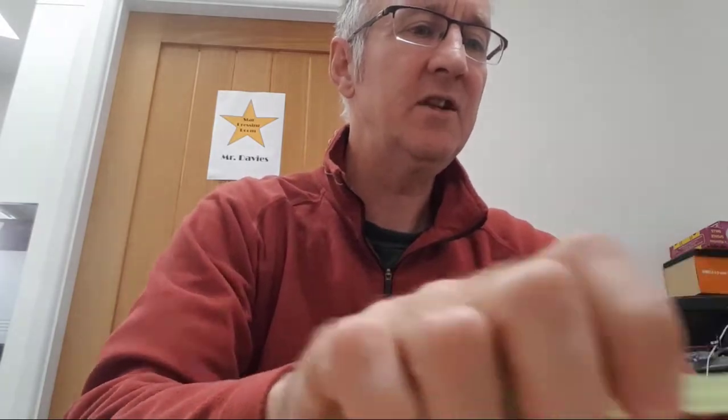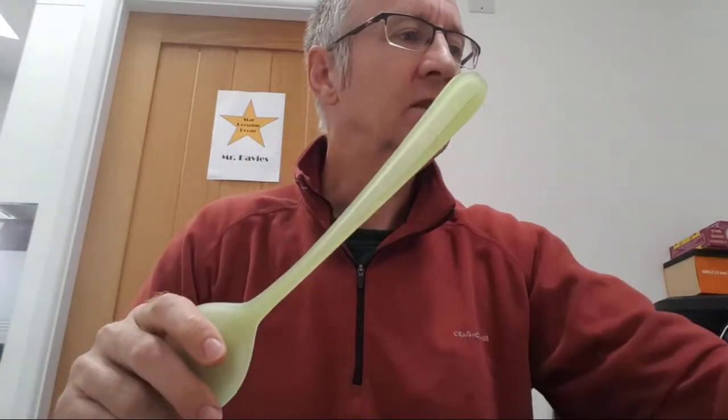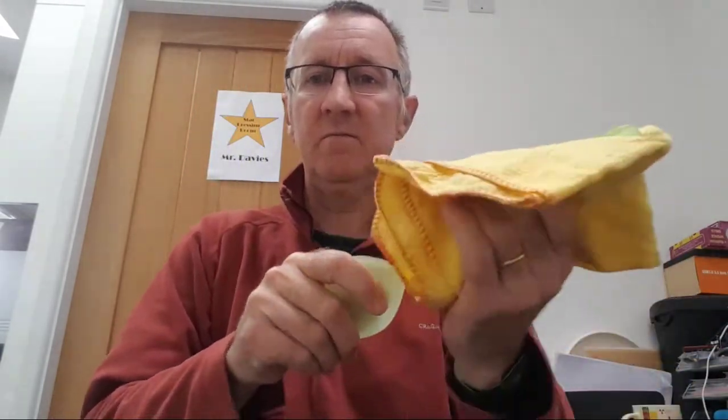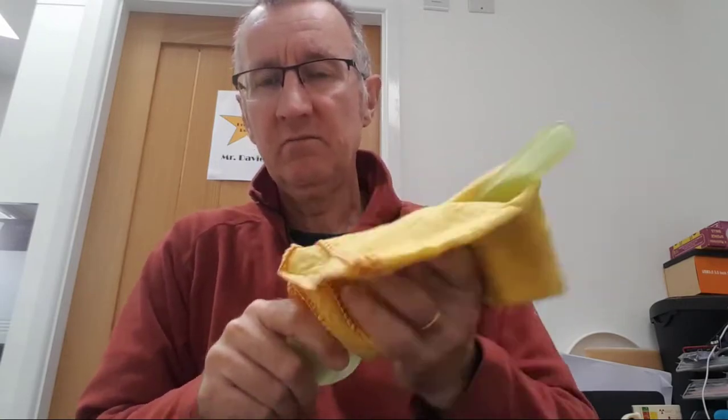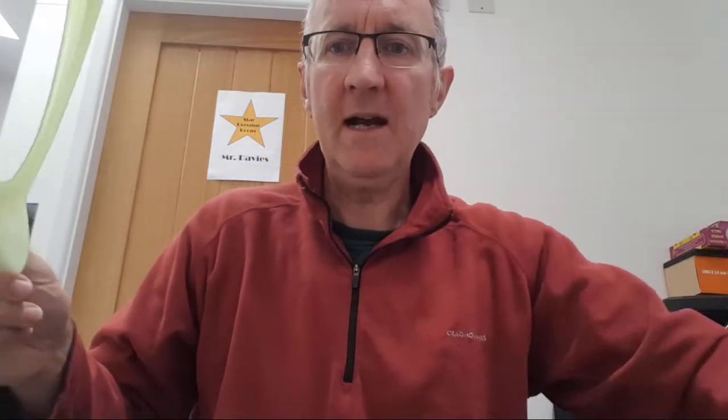I've put some pieces on the desk in front of me, and I'm going to take one of my materials — I'm going to start with this kitchen spoon. I'm going to take my duster and rub it on the kitchen spoon for about 10 to 15 seconds, and then I'm going to see what happens when I bring the spoon near the little pieces of paper.